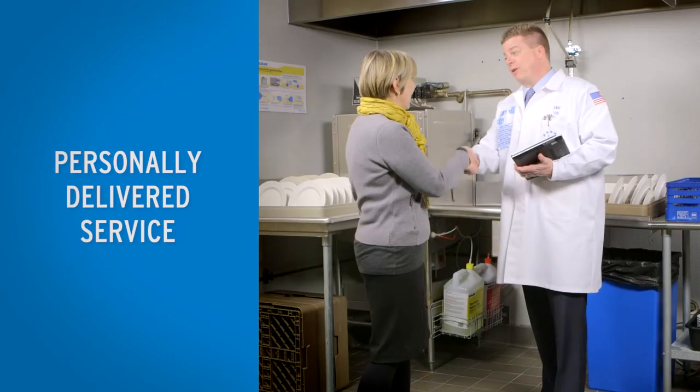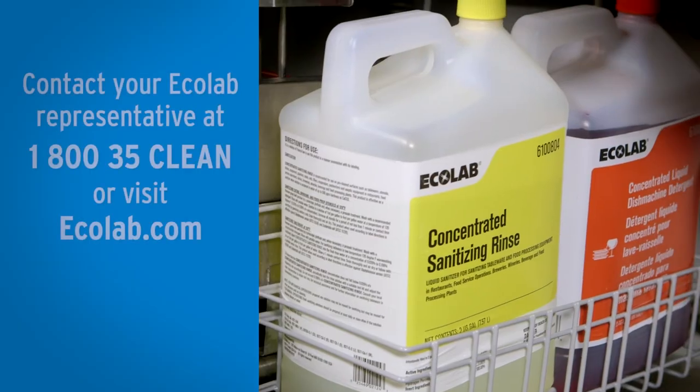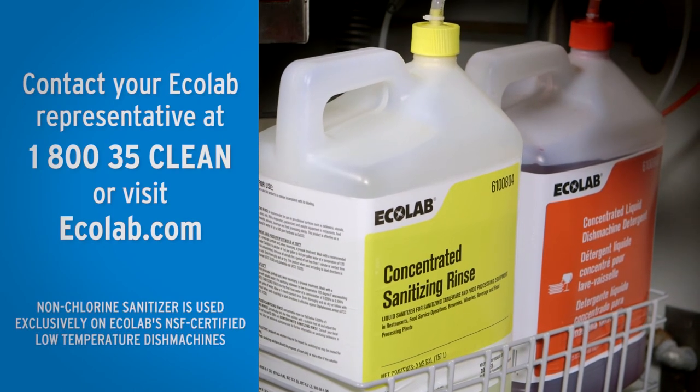Plus, you get the peace of mind that only comes from our personally delivered service by your Ecolab field representative. To learn more about the Concentrated Liquid Dish Machine System, contact your Ecolab representative or visit Ecolab.com.